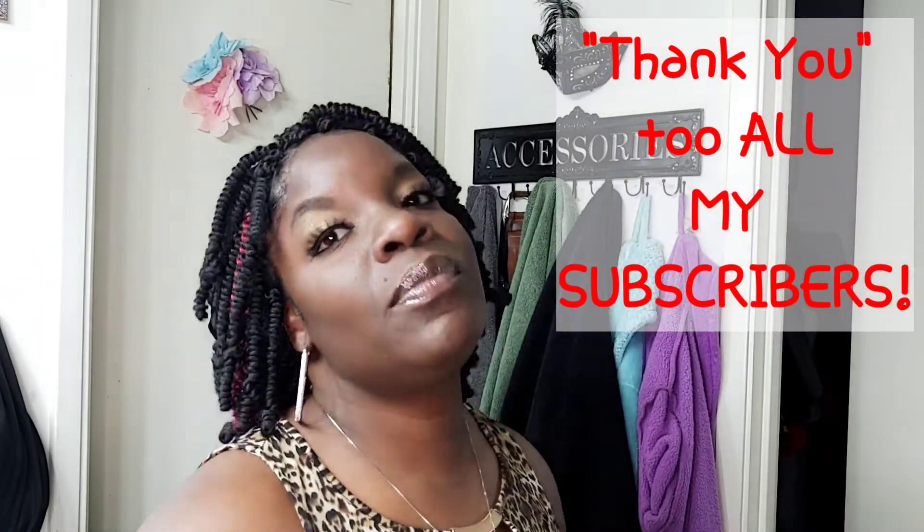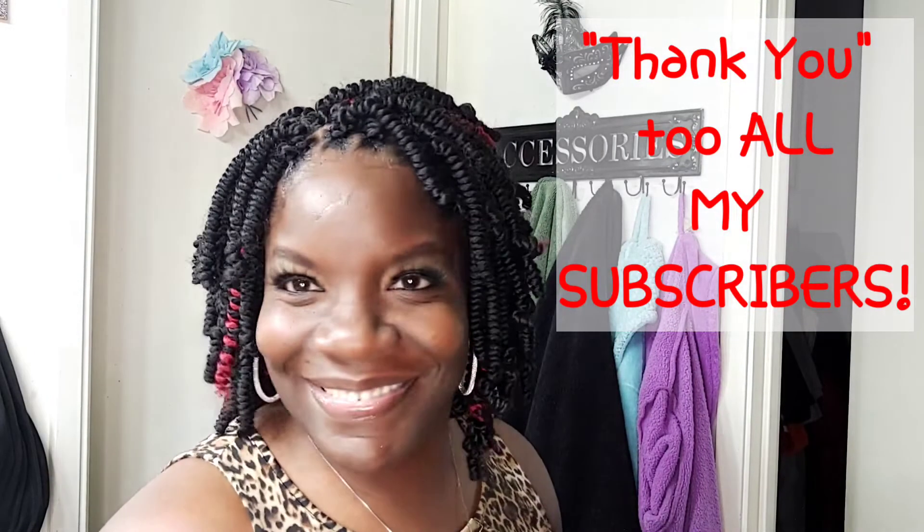I just want to say thank you for all the support, all the love, all the likes and the comments. I appreciate you guys so much. Without you, I would not have the strength to continue to share videos. Please share, don't forget to continue to comment, like, and most definitely subscribe. I'll see you guys on my next video — with love, from me to you.